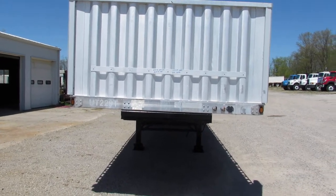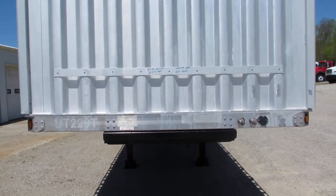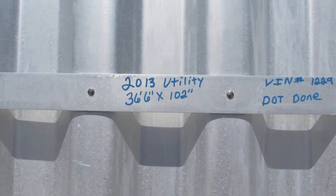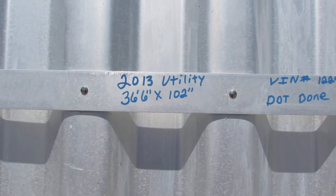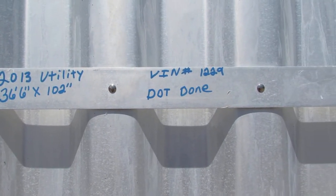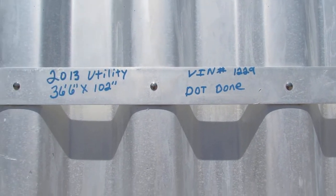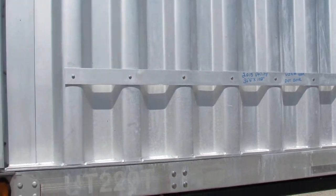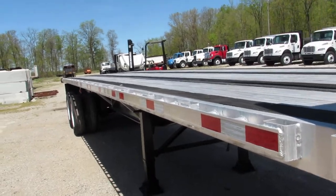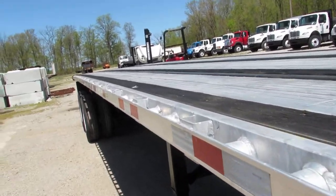Good afternoon and welcome to Equipment Remarketing. Today we're taking a look at a 2013 Utility 36-foot 6 by 102, stock number 1229. We're going to take a walk-around tour of this unit, and as you can see, this is an aluminum combo that's in excellent condition.